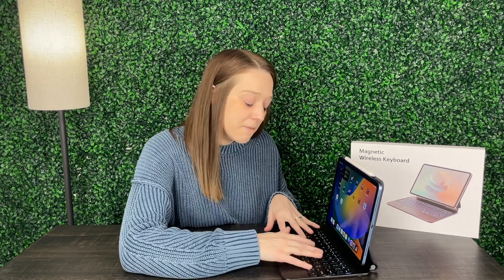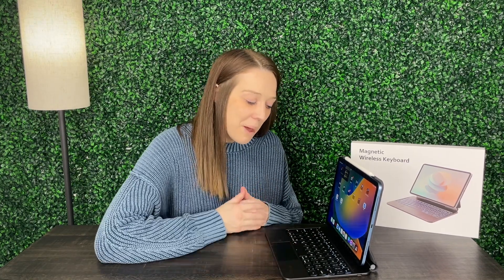It just depends what I'm doing, but I love that this gives me the feature of like a laptop with an iPad that's easier to travel with. And I love the backlight — if I am working in a darker space, I can still see the keys and what I'm typing. I've got my little mousepad, and overall it's a great product.